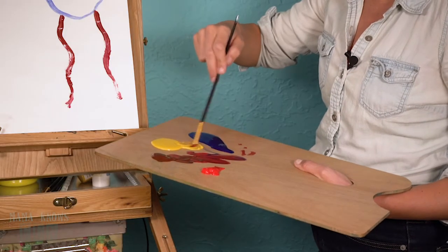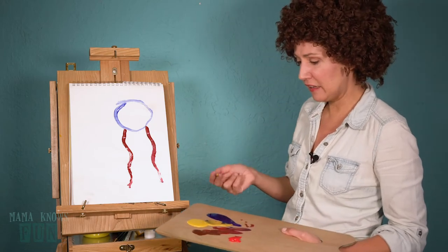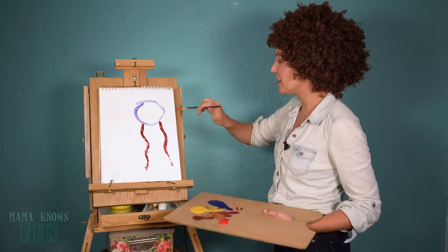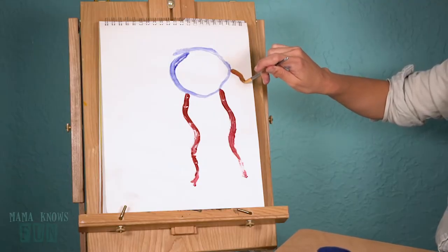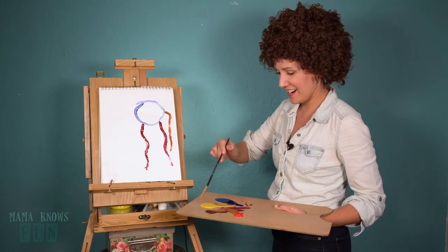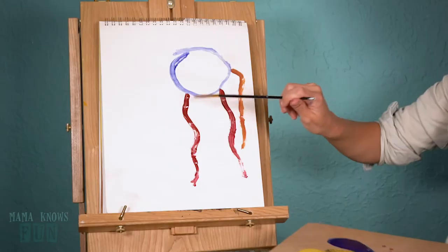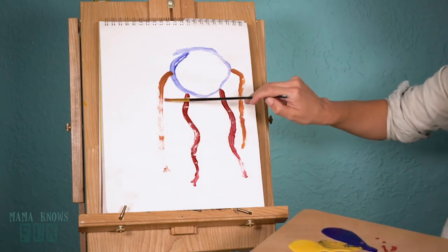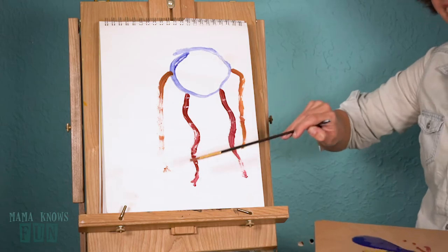Get another color — I'm gonna go with a mustard yellow, mix that with a little of the blue, maybe some of the brown. Really mess up the tip of your paintbrush there, and draw an arm out of the head. Yeah, you'll see this one's a little more straight than I wanted it to be. As you can see, I didn't feel I needed to connect all the paint.